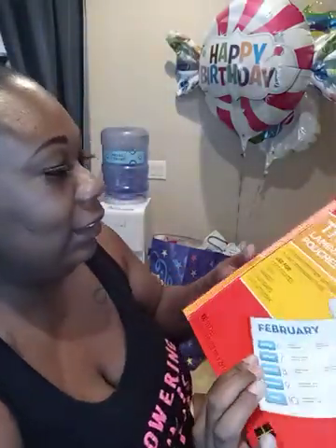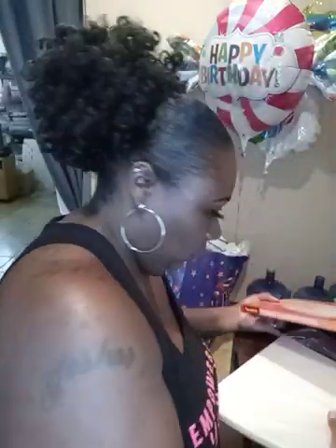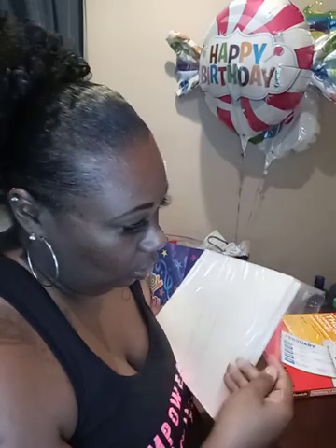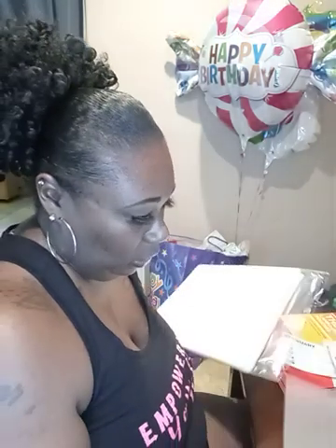You will also need heat tape, an artist canvas from the Dollar Tree — I bought the whole pack — and some laminating paper: Scotch thermal laminating pouches. We are going to take one pouch out.